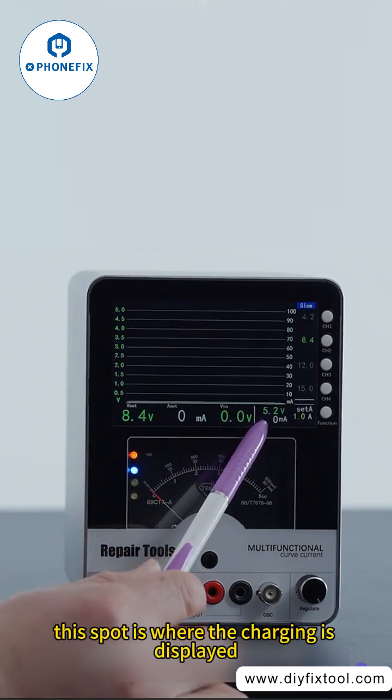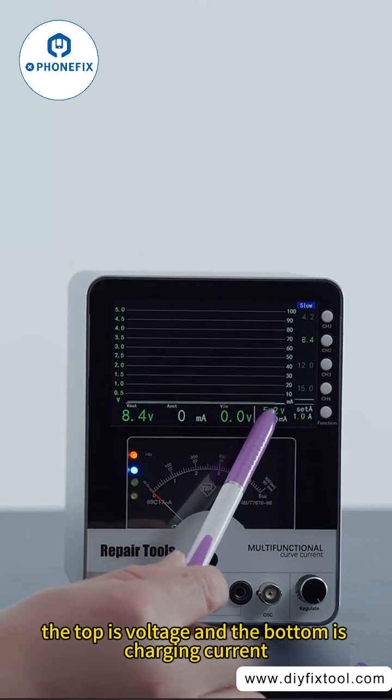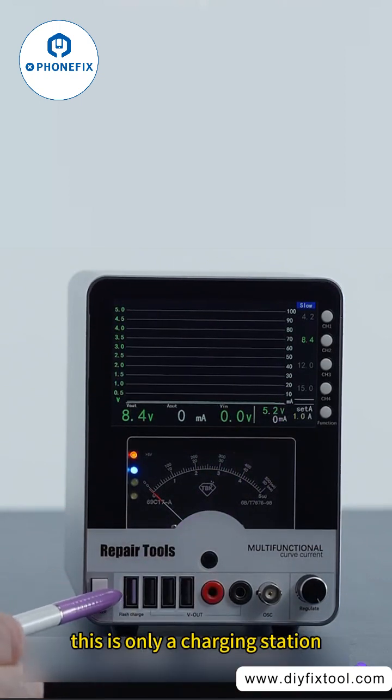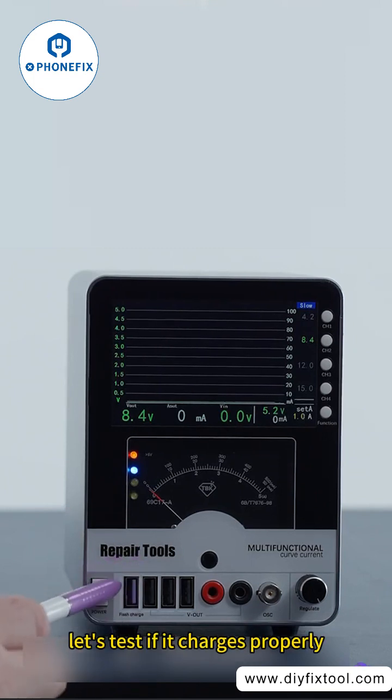This spot is where the charging is displayed. The top shows voltage and the bottom shows charging current. This is only a charging station. After repairing the phone, let's test if it charges properly.